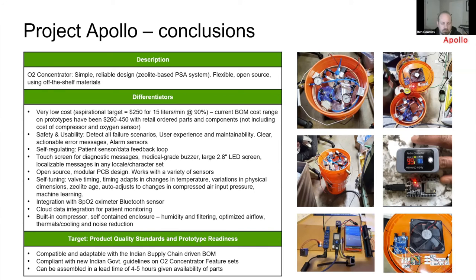Regarding the compressor and concentration: right now we are targeting 70% oxygen concentration with the current design, but we are confident we can reach 90 to 93 percent. The compressors are oil-based at the moment with some additional filtering after them. Apollo is also designed to work with external compressors — you don't have to include one as part of the design; you can just hook it up to a compressor line.